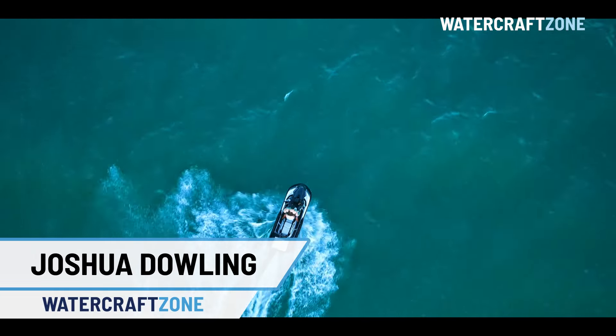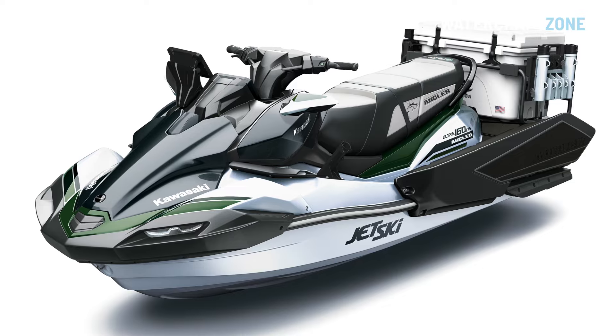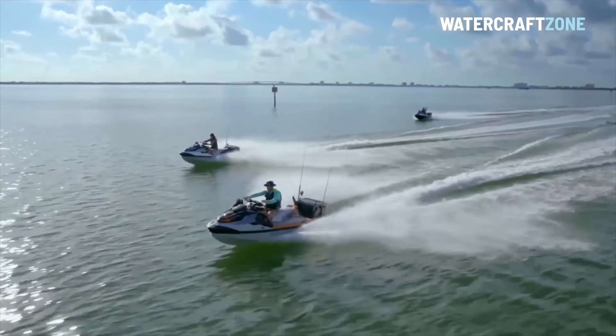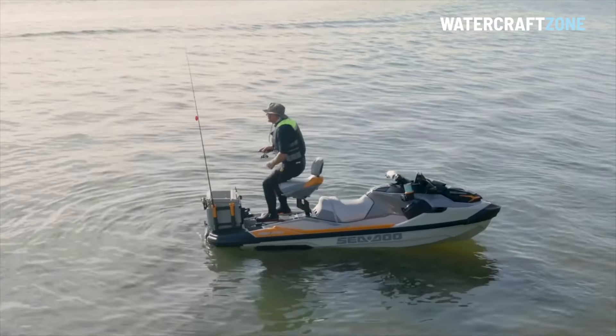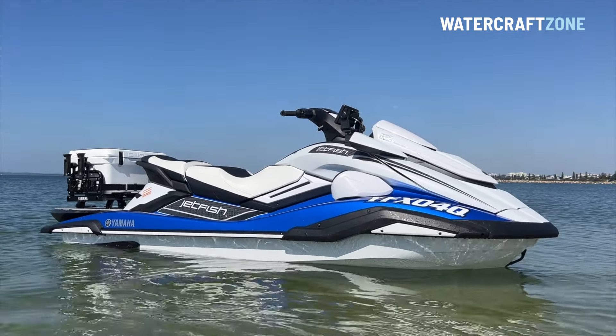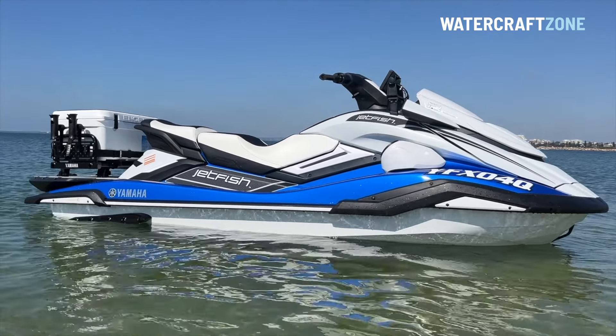Kawasaki is about to join the booming jet ski fishing segment. The Kawasaki Ultra 160 LSX Angler is designed to compete with the pioneering Sea-Doo Fish Pro Series and the recently released Yamaha Waverunner Jetfish, sold in kit form in the US and as a complete package via selected Yamaha dealers in Australia.